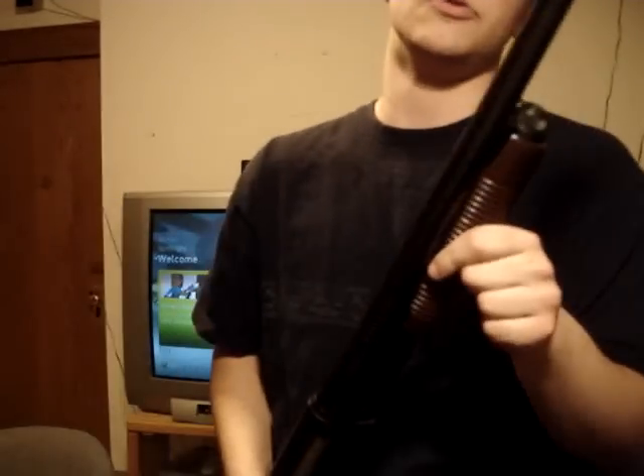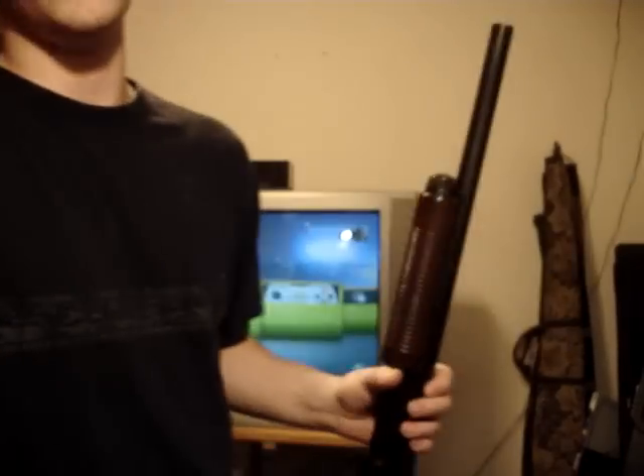This is designed to be a true sawed-off shotgun — no tube extension, no tactical accessories. I may do a drill and tap for the front bead sight, but I don't know for sure yet. Here's the old part of the barrel I cut off, with the original bead sight still on it.